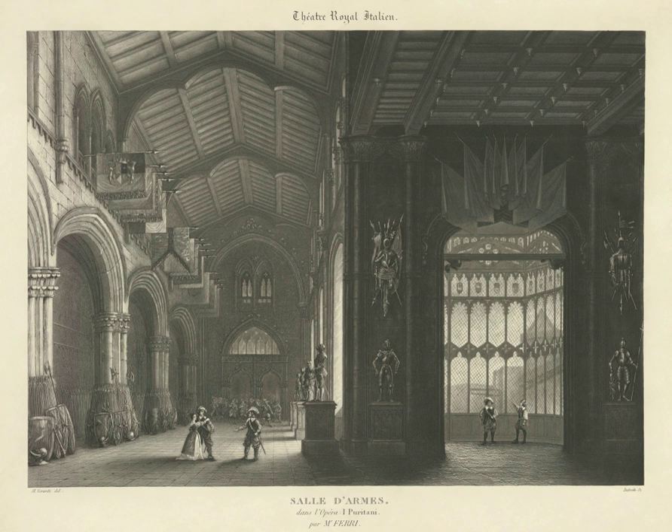An aquatint plate wears out relatively quickly and is less easily reworked than other intaglio plates. Many of Goya's plates were reprinted too often posthumously, giving very poor impressions. Among the most famous prints using the aquatint technique are the major series by Goya, many of the Birds of America by John James Audubon, and prints by Mary Cassatt printed in color using several plates.